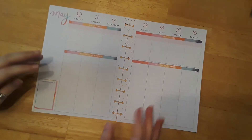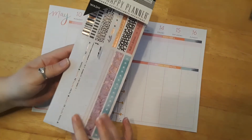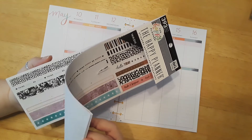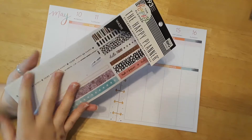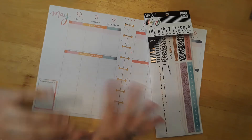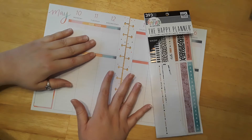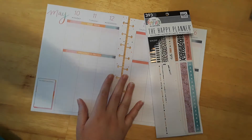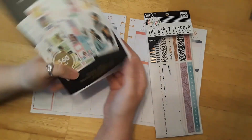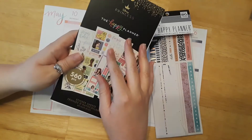So today we're going to be using two sticker books. We're going to be using the Happy Planner washi tape sticker book — I think this is the girly one. I will link down everything that I use below so it'll be a lot quicker and easier for you guys to find everything. And then the last sticker book — I'm excited — we are going to be using the Disney Princess Happy Planner book again. I love this book!